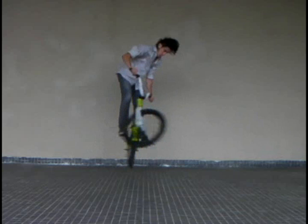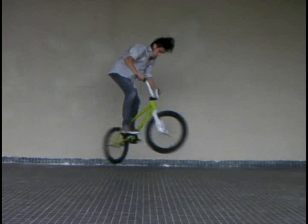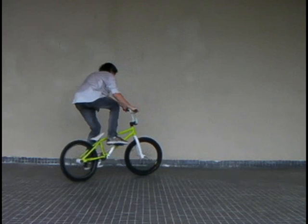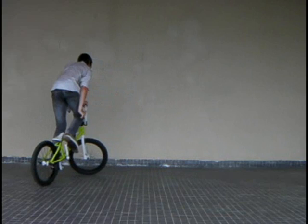Notice here how my head is already in the position it should be for when I land, and the rest of the body is coming round. Here my body is starting to line up with the bike, and I'm leaning backwards as I land to prepare for the rollout, which we'll look at later.